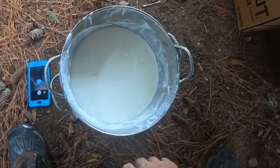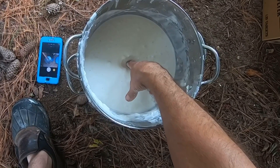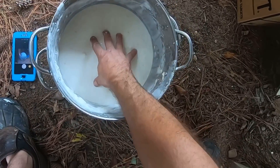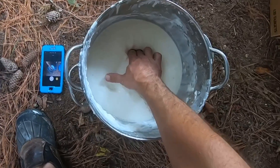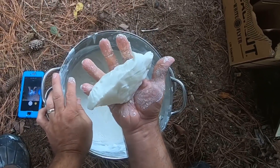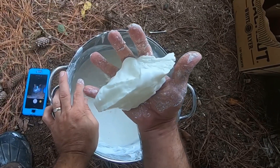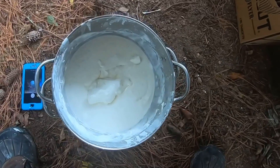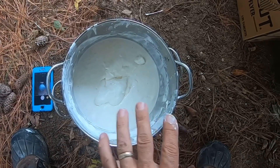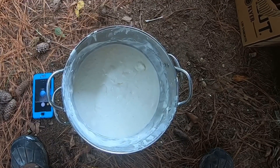Today we're working with cornstarch and water. If I put my finger in here and push down, it resists. It's a liquid — you can pull a piece out and watch it melt. It's a liquid and it's not a liquid all at the same time. I mixed this a bit thicker because I want it to be more resistant.